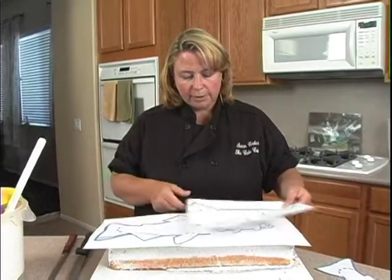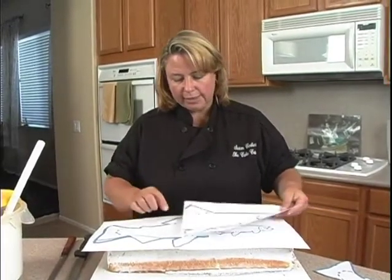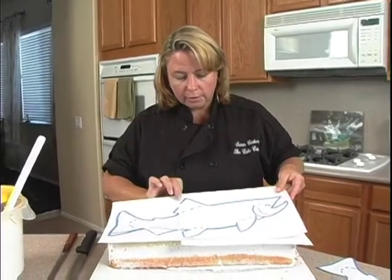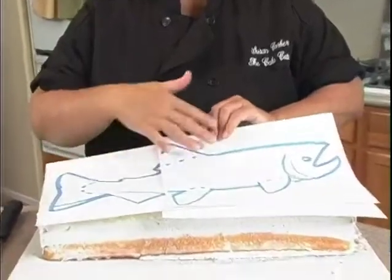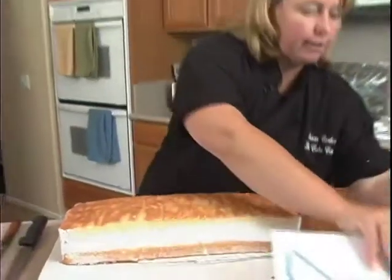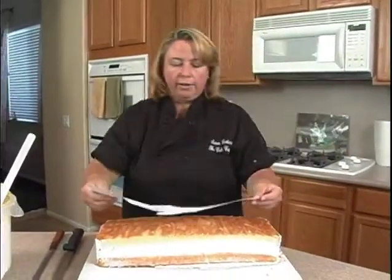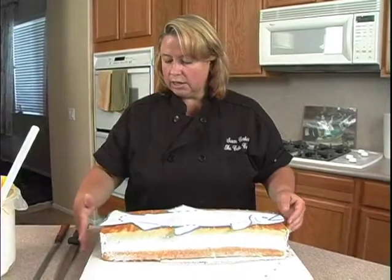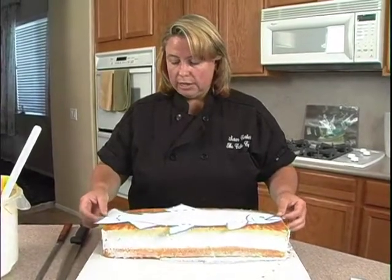I overlapped the two pieces slightly, making it easier to cut out. I placed one over the top of the other, taped them together, and cut the entire shape out. And voilà — here's my pattern.